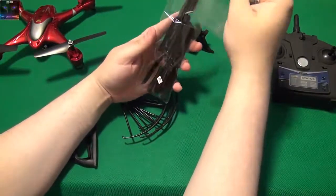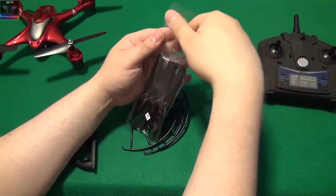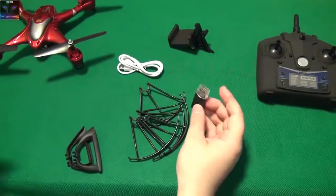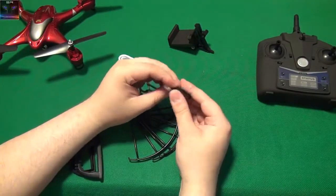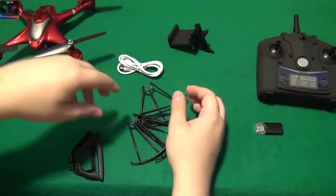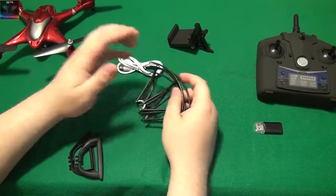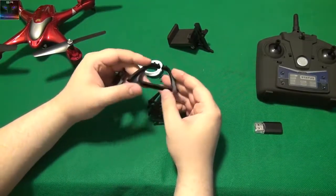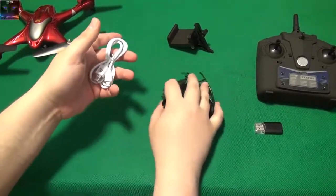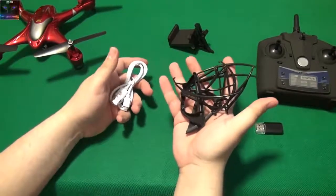These are screws for the propellers — the blades, whatever you want to call them. I'm going to put these back in there because I don't need them right now. There's also a small screwdriver in here which is for undoing and putting on the propellers. This here is an adapter for the SD card — mini SD card — so that's very useful. It comes with one. And these are the landing gears — also very light material, almost no weight at all. This cable weighs more than all of this together, I'm not kidding.